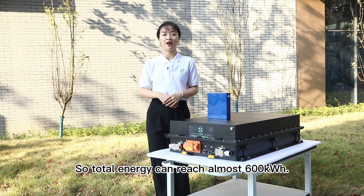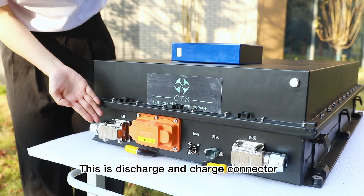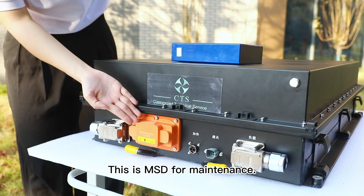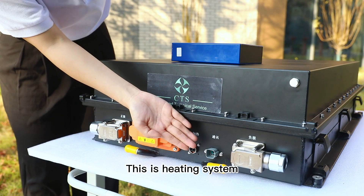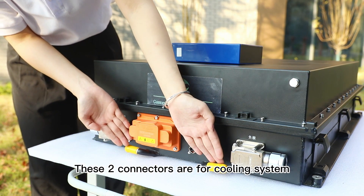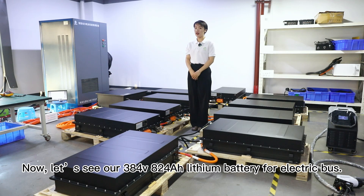This is the discharge and charge connector, this is the MSD for maintenance, this is the heating system, this is the communication connector, and these two connectors are for the cooling system.